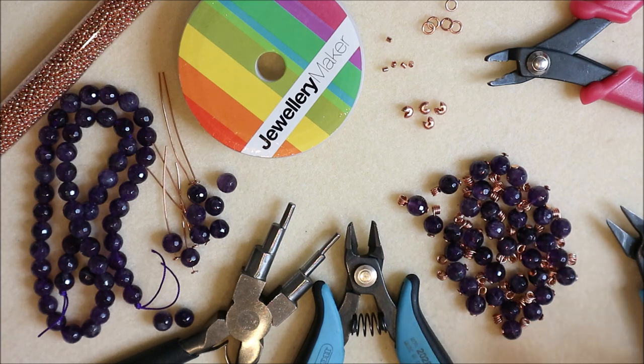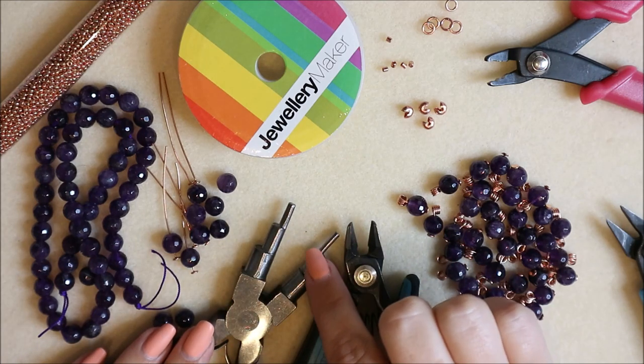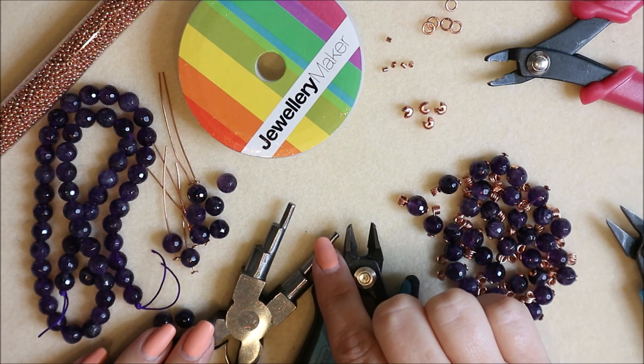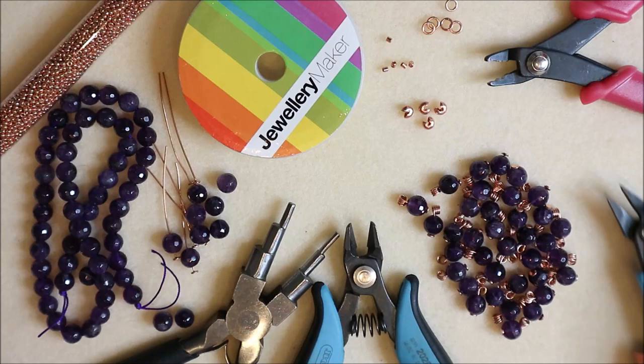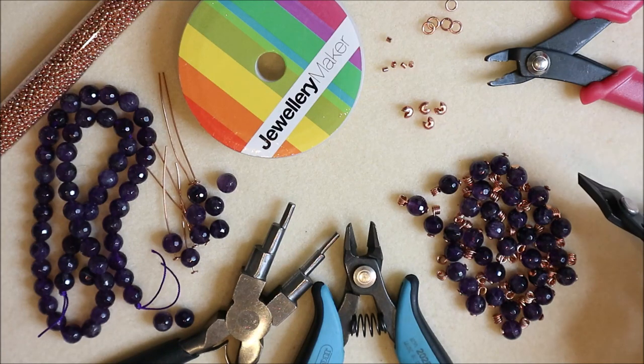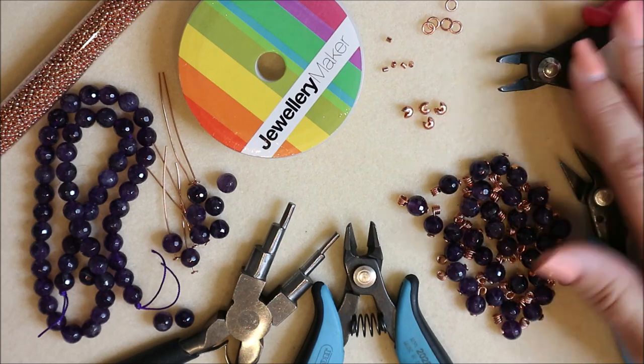For tools we're going to use some step bailing pliers — basically a small mandrel that's all one size. We don't want round nose pliers because that's more of a cone shape; we want a very thin mandrel. You could also use something like one of your thinner crochet hooks — something with a constant size. Some flush cutters, some narrow nose pliers that go to a nice fine tip, and we're going to use some crimping pliers to finish it off at the end.